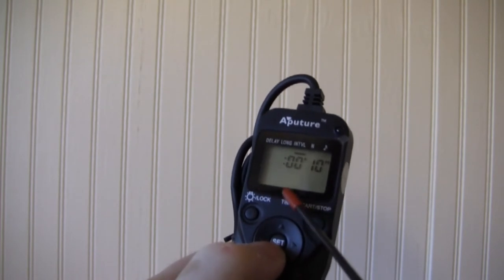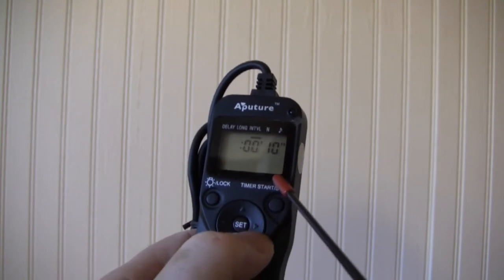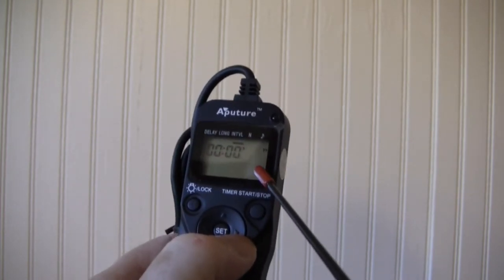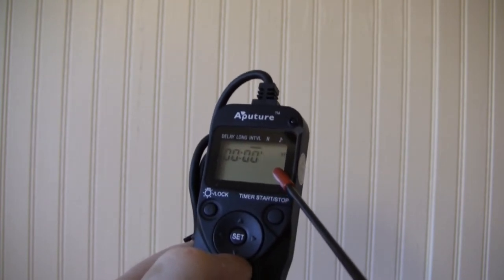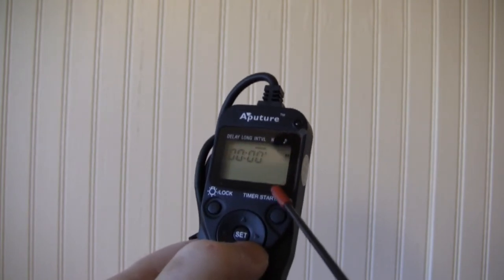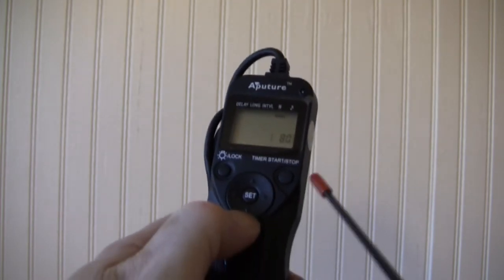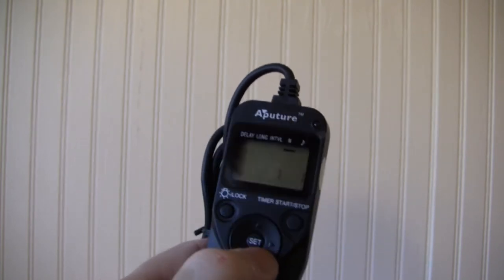I want to leave the hours at zero, so I hit the right arrow. Now the minutes stop blinking — leaving that at zero too, hit the right arrow again. Now we're at the seconds. Let's take a photograph every five seconds. Hit the right arrow to get down to the number of photographs field — I can hit the down arrow to decrease or the up arrow to increase the count.